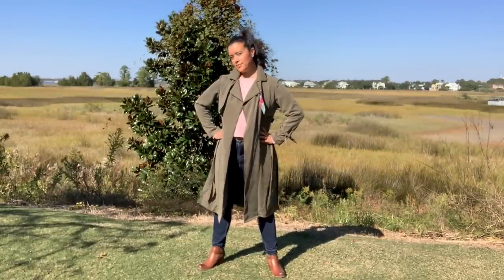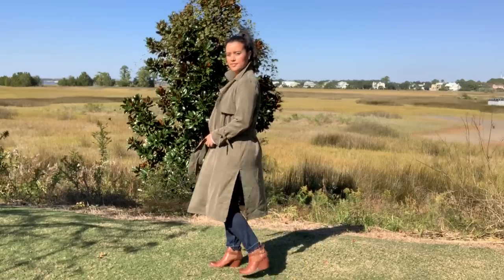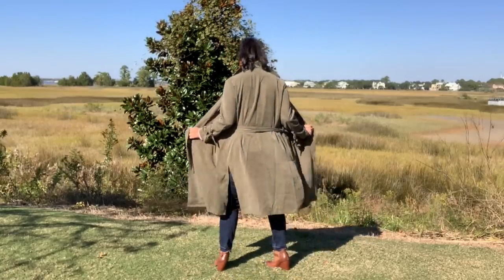Hi there, Lindsay here. Welcome back to my channel, Inside the Hymn. I am so excited to show you my latest make, this awesome trench coat.